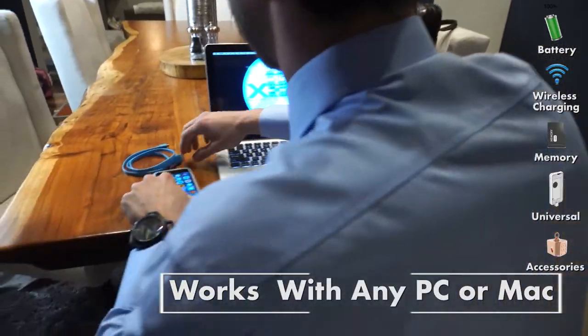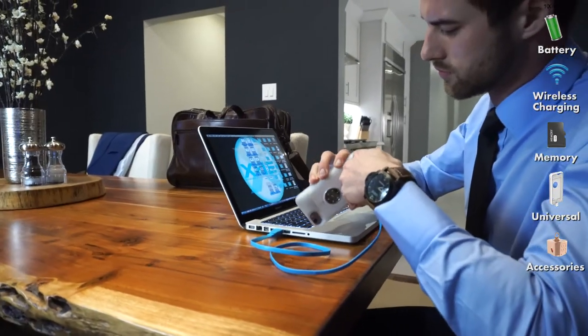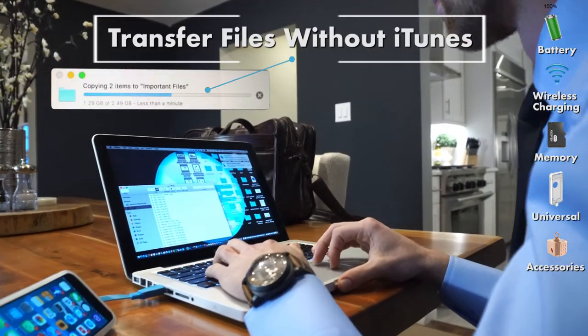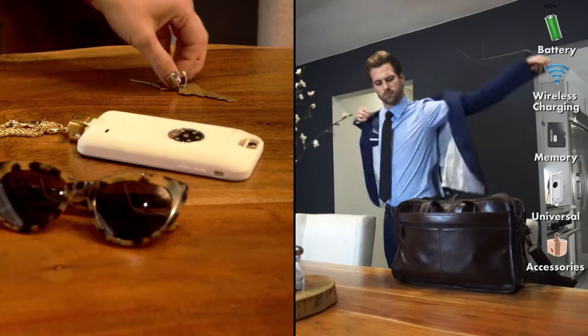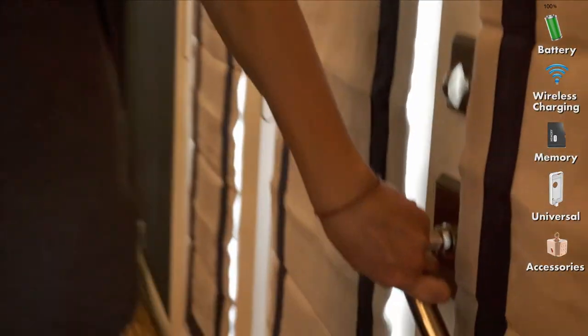Your mobile device goes wherever you go. Now you can carry all your work files, photos, videos, and even your music with no limits or use of iTunes — just drag and drop any file from any PC or Mac to your Core and you're ready for your day.